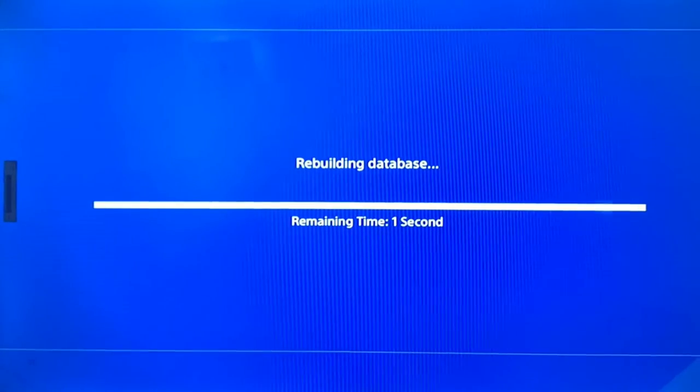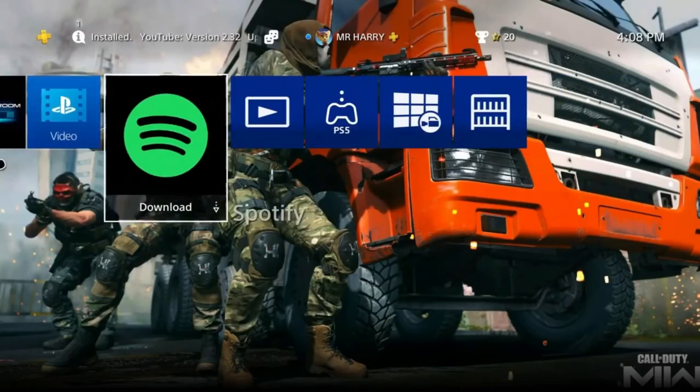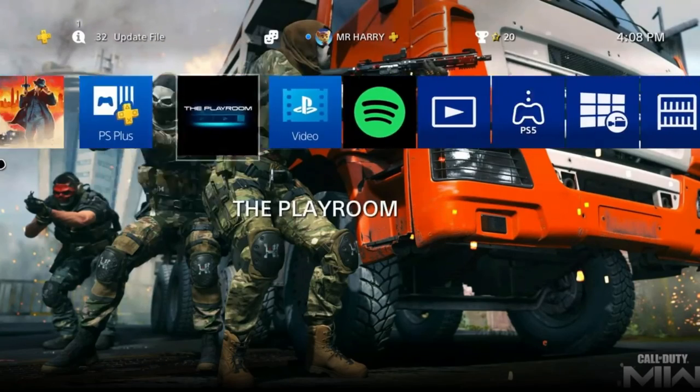You'll see the PlayStation welcome back screen. Press the PS button and you're done — that's how you fix this error. If you have any questions, ask me in the comment box.